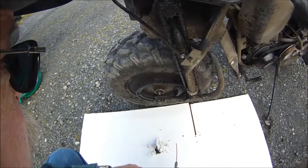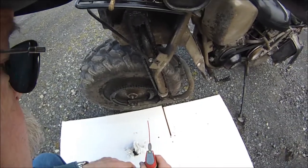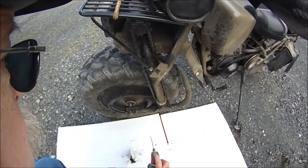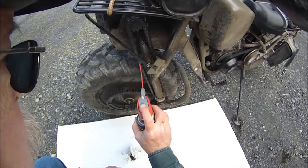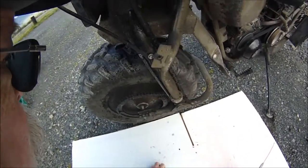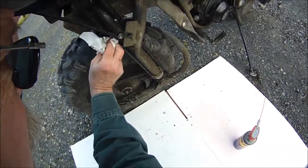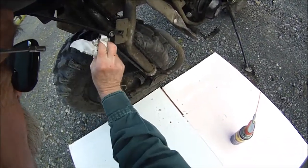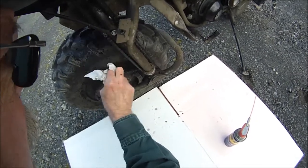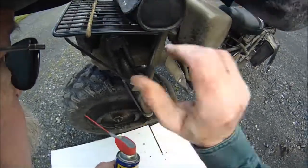I'm going to change out the chains on my Rokon here. The first thing you've got to do is find the master link, which is right there. I like to spray a little WD-40 on it to get some of the crud out of there so I can get in there.